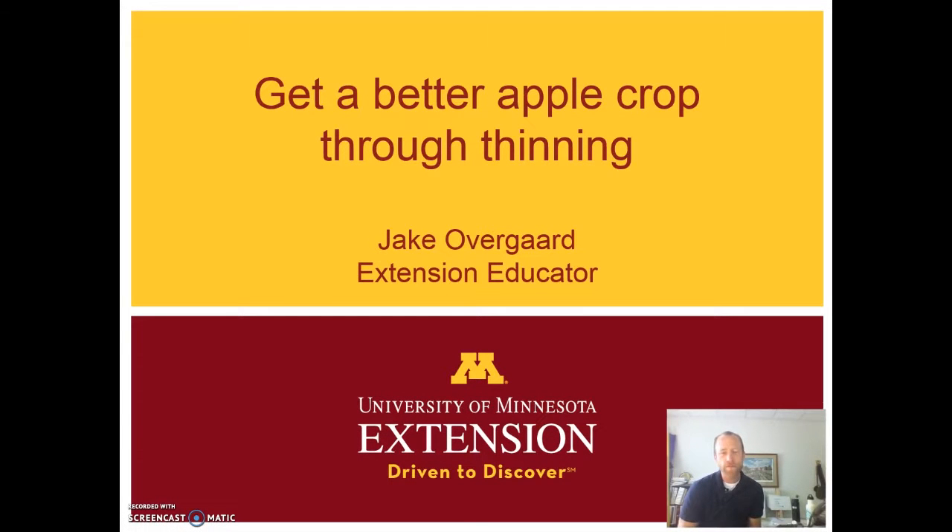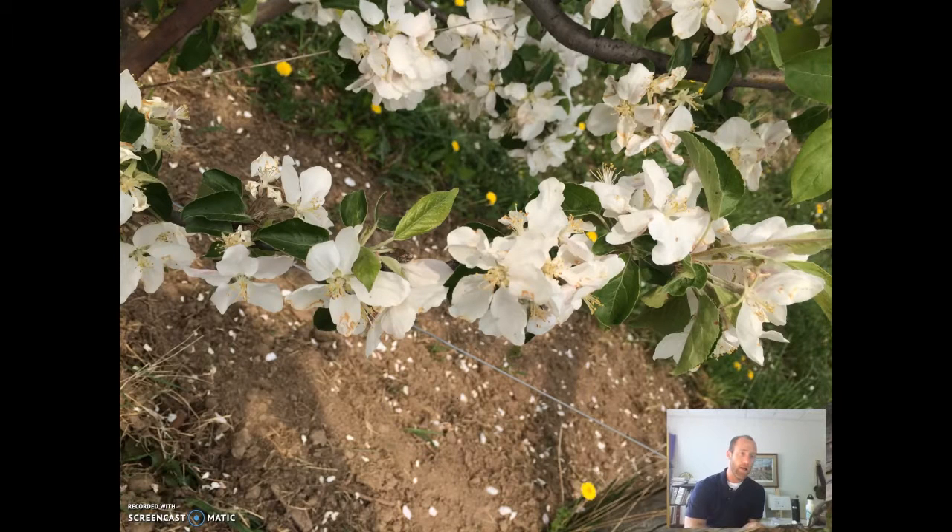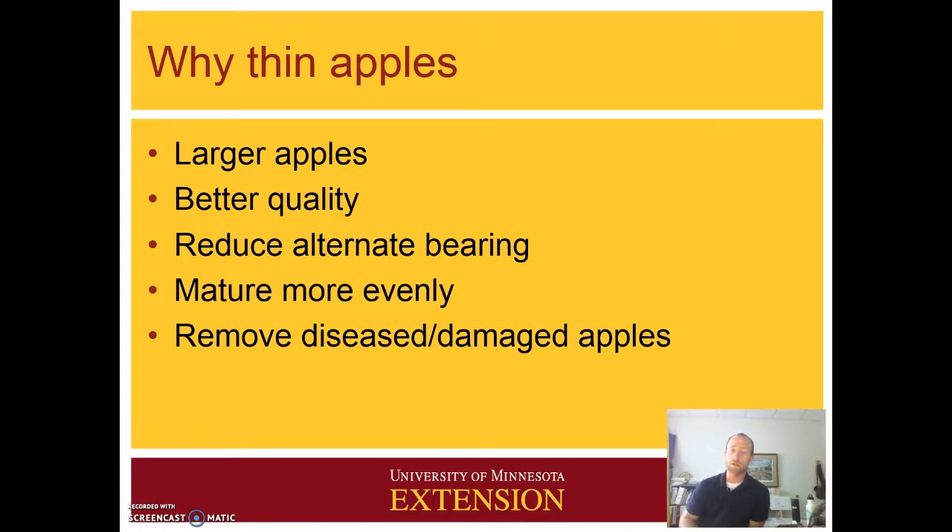Hi, I'm Jake Overgaard, University of Minnesota Extension Educator, and here to talk to you today about thinning apples. As you may know, or you can see here, apples can flower really quite profusely, and so if every one of these flowers were to become an apple and be harvested, we would have a lot of apples but they would be really quite small and low quality, which are the main two reasons that we do thinning.